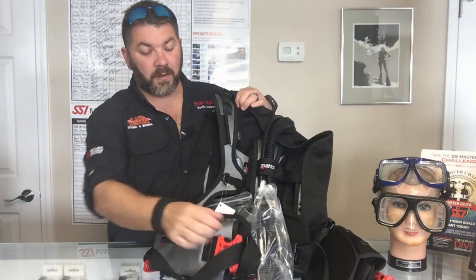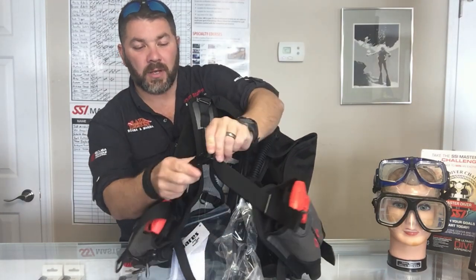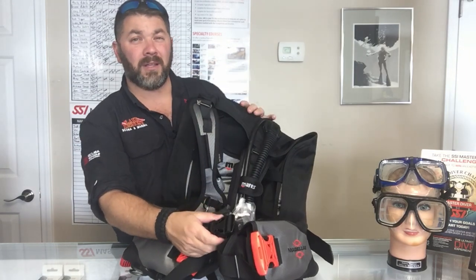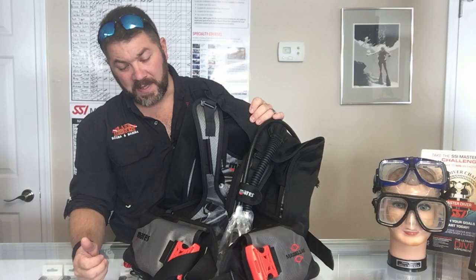Moving down to the waist strap itself, you'll notice that there's no cummerbund or waist strap — you've just got a single clip system here to kind of hold it in place, and they've really eliminated any of the excess material to make it a great travel BCD.